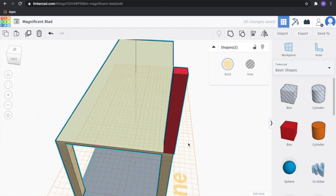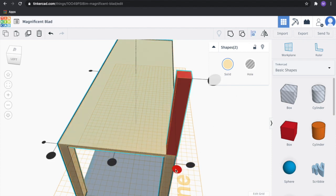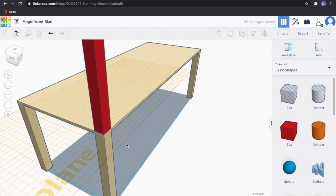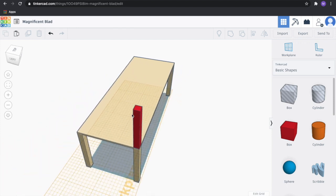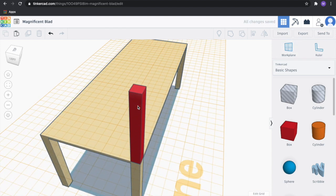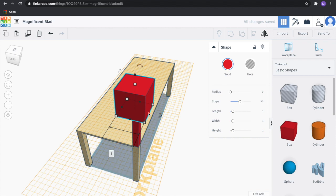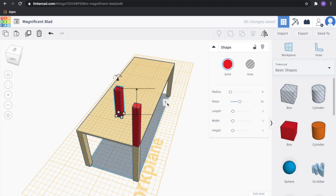We want it aligned to the very edge of our table. Now that we've done that, we're going to change the work plane again — press W on the keyboard or click work plane in the upper right-hand corner. Click on the top of the new post. Drag another block. We want this to be a little bit less wide: 0.2 inches by 0.2 inches, with a height of a quarter of an inch.